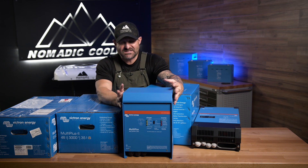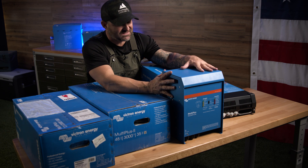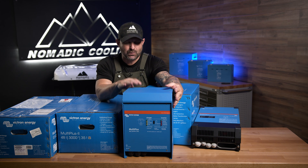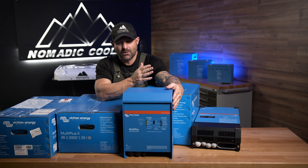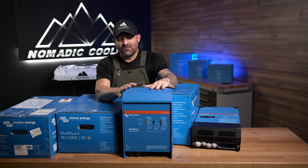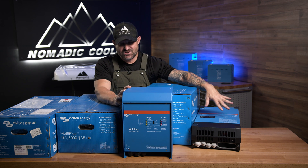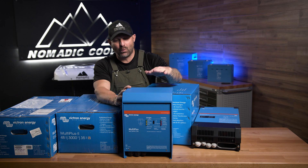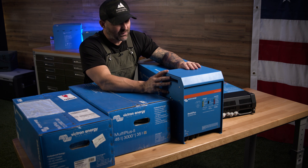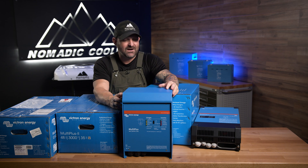We typically still use this in our overlanding applications instead of the new version because of the actual form of this. It actually fits really well above or next to your rear wheel. We've been using this a long time. The other version is just taller and thinner. It really depends on where you're going to be placing the two. For van life, based on price alone, you'd probably be better off just going with the 3000 because it's only slightly more expensive. You may go with the 2000 based on just the form factor alone.